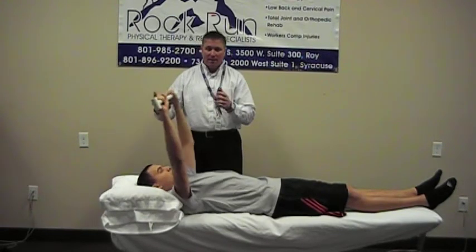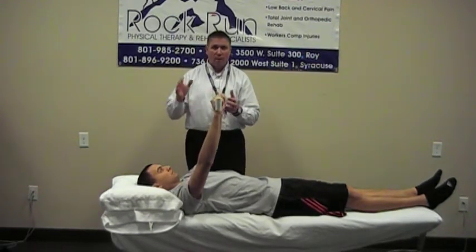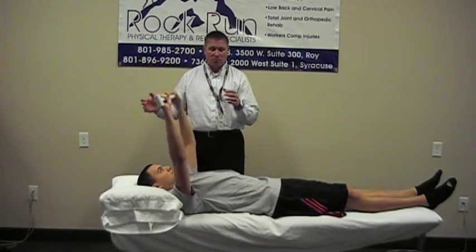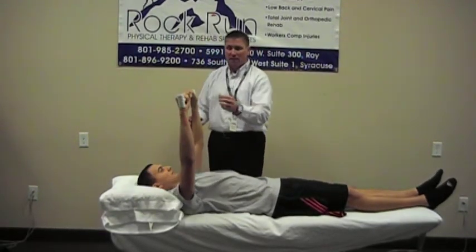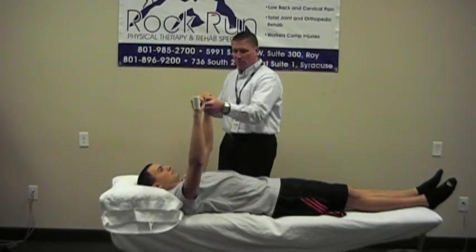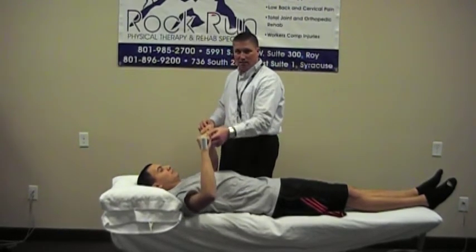Coming back to wherever that pain-free range is — stay away from the pain. If you're having pain bringing it all the way back down to end the exercise, you can just bring it back down to your chest like this.